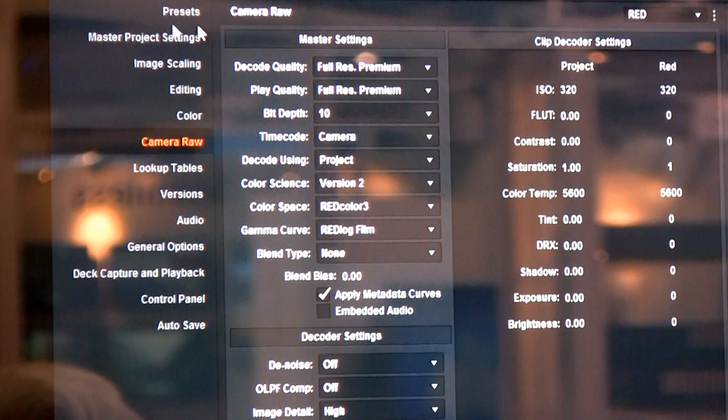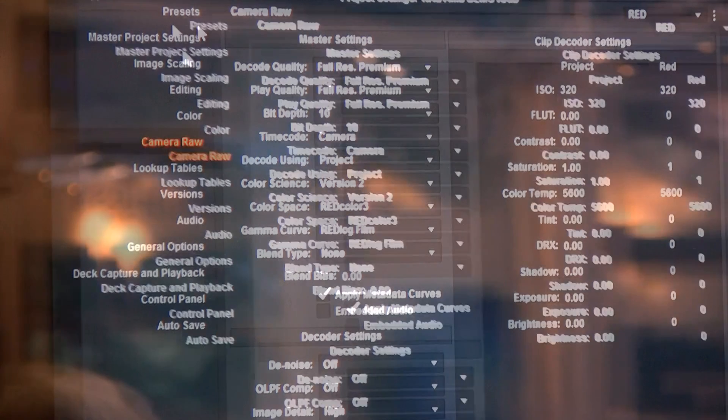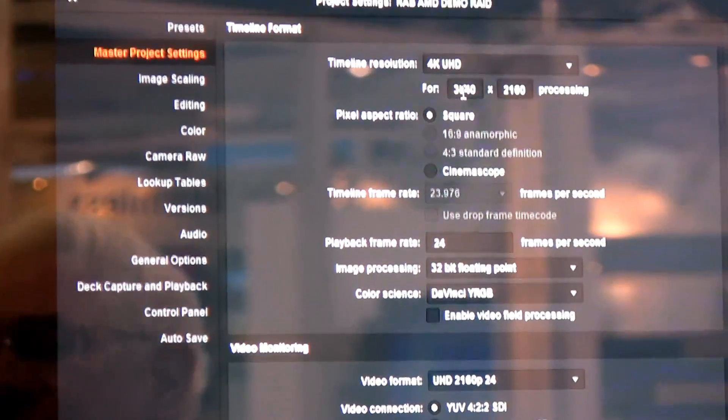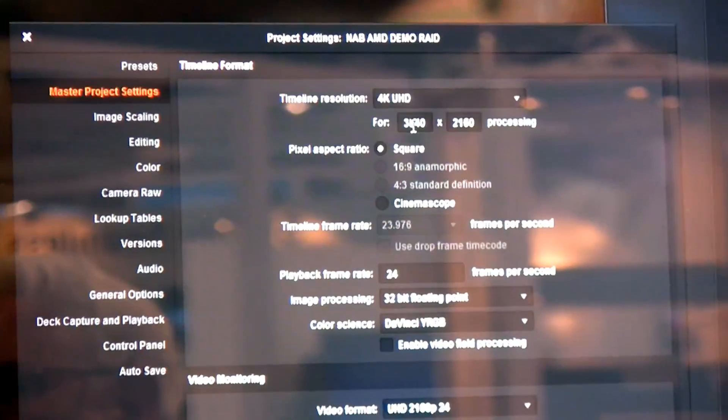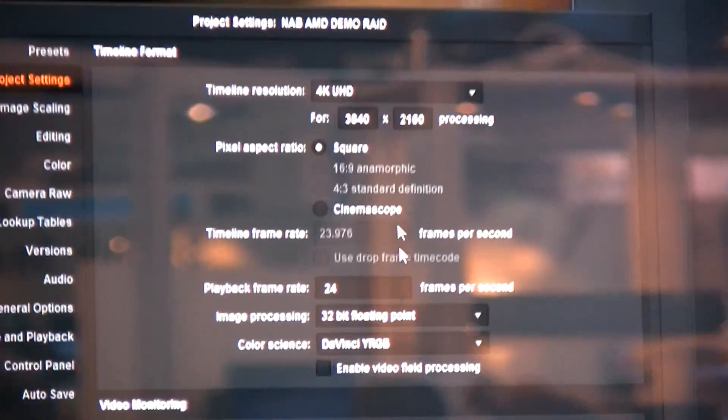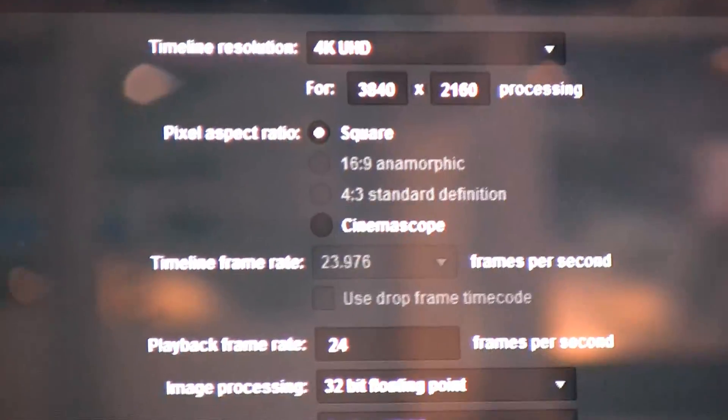So, Full Res Premium for debayer decode quality and Full Res Premium for playback quality. And as you can see, we've now also got the timeline set up for 3840 by 2160. This is a 4K monitor from Seiki, 3840 by 2160.